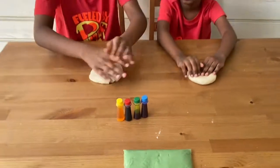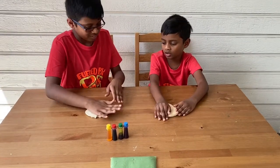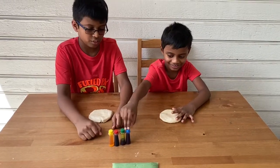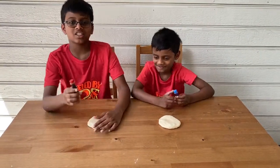We just flattened ours a little. You think this is okay, right? Yeah. I'm gonna make mine into a pizza shape. What color do you pick? Blue! I pick red. Okay, two colors.